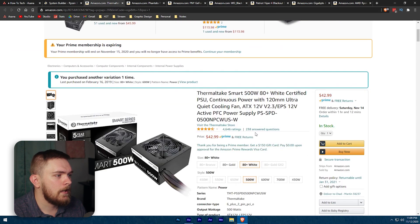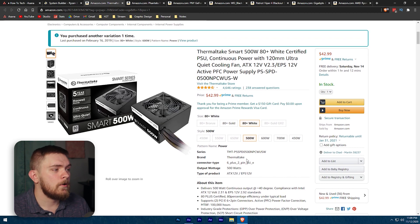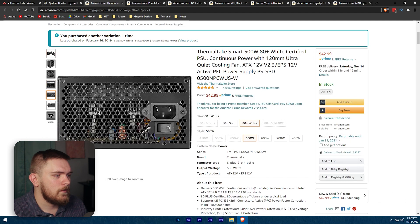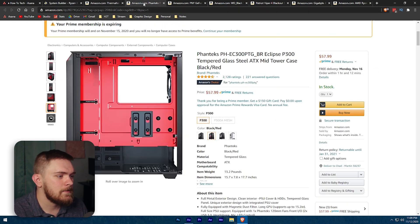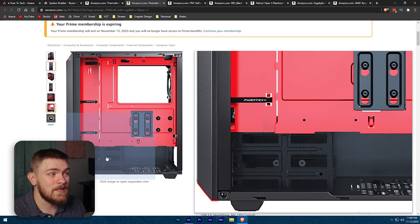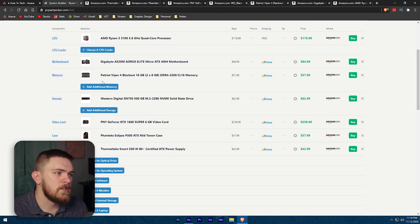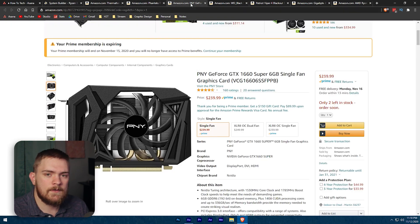The power supply I'm recommending is this Thermaltake — it's actually what I have in my computer currently, just a different variant. I have the 700 watt in mine, but for this build a 500 watt is going to be pretty good. It's going to be pretty quiet — mine is very quiet most of the time and I never hear it. It is not modular, so it will always have the extra cables, but you can shove those down in the basement of the case. I'll also try to find benchmarks of people running this CPU and GPU combo so you can see what frame rates they're getting in game. I'll provide a link to this PC Part Picker list in the description below.